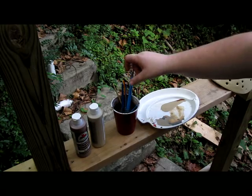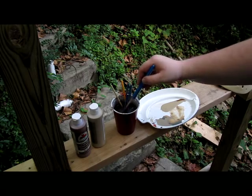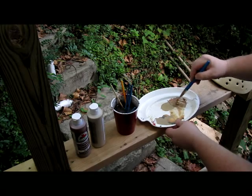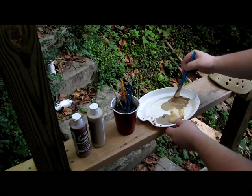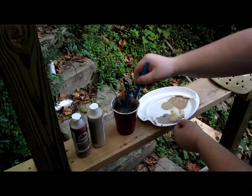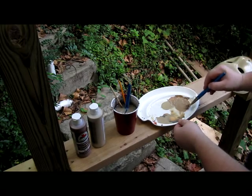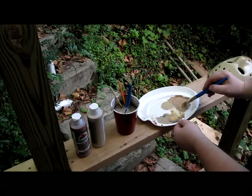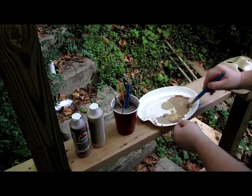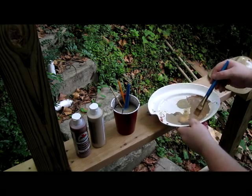I'll try to show you what a wash is. I've got my two colors right here. I'll take some water and just mix them up. You want to take more water — you just want to water it down until you get a real runny paint, something about like that.